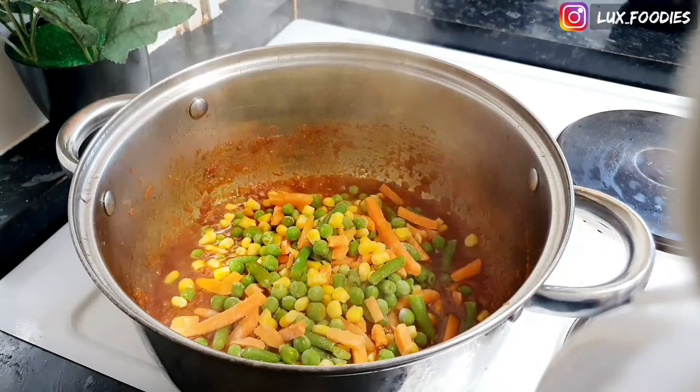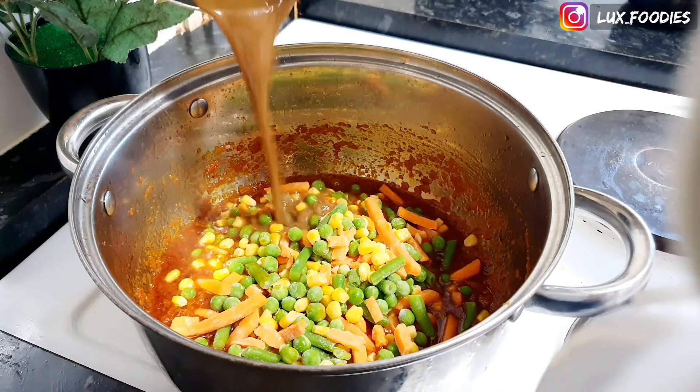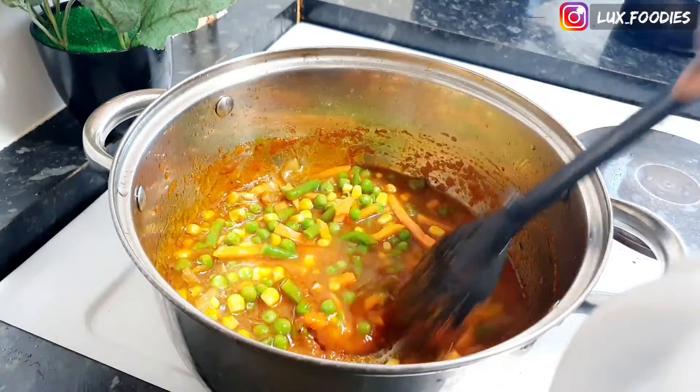I added frozen vegetables to this recipe, and I'm adding them to the sauce at this point because I cook my pasta with little water — we don't want it to get soggy. So this is not going to take long to cook.